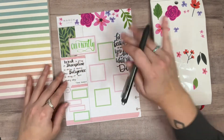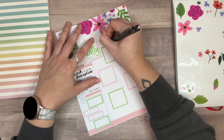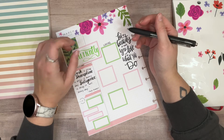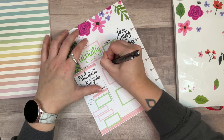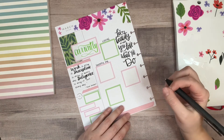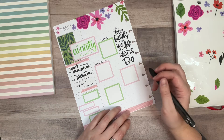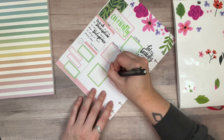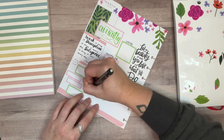I'm going to use this 0.7 pen again. The prompts are going to be: loving, grateful for, reading, and listening to. I can't write on top of that box so I'll put some prompts on the side. I really don't want to move the quote sticker I just placed, so some of these will just be labeled on the side of the box.